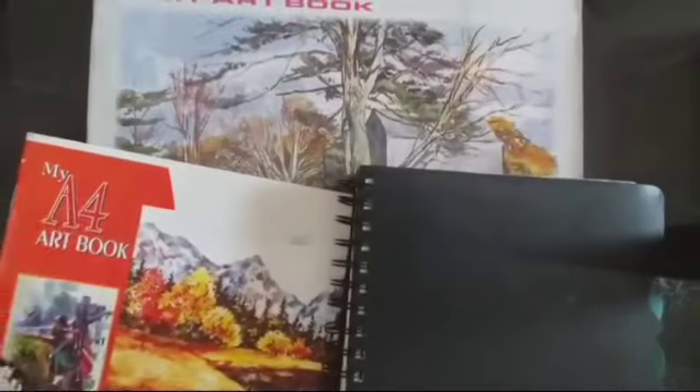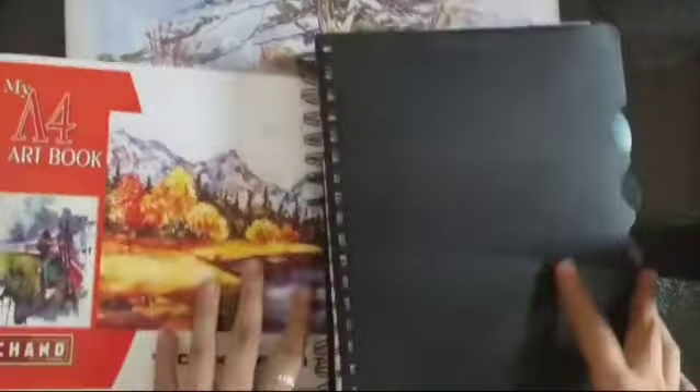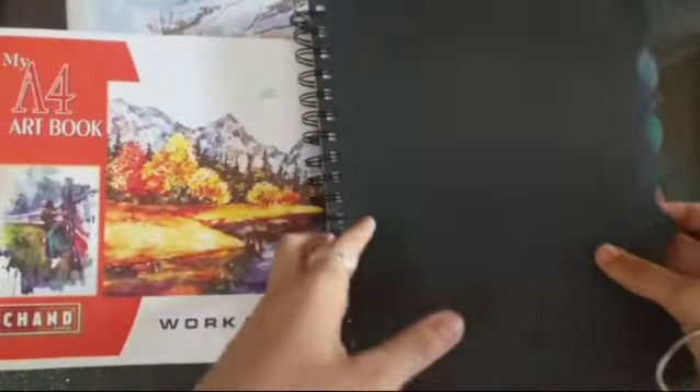Hello everyone! Today I am going to show my sketchbooks. This is the sketchbook. First, I am going to show a black sketchbook. I am going to show a few sketches.